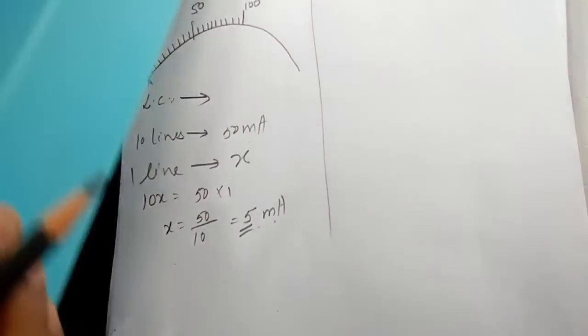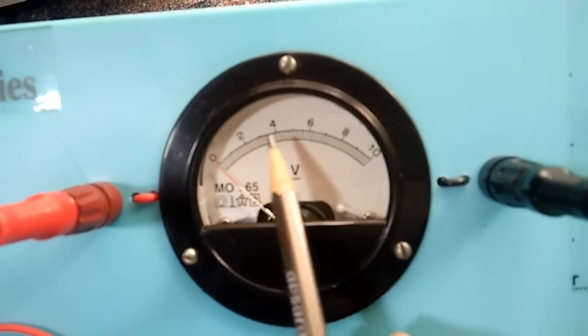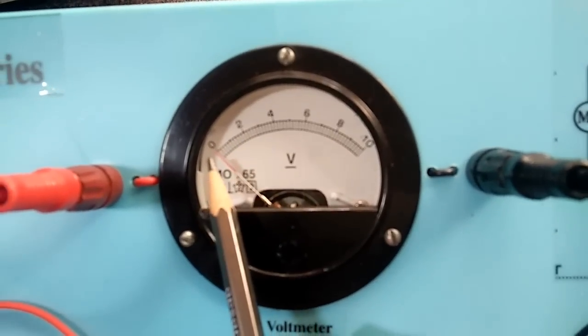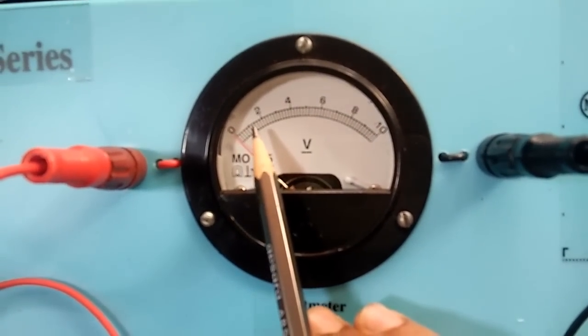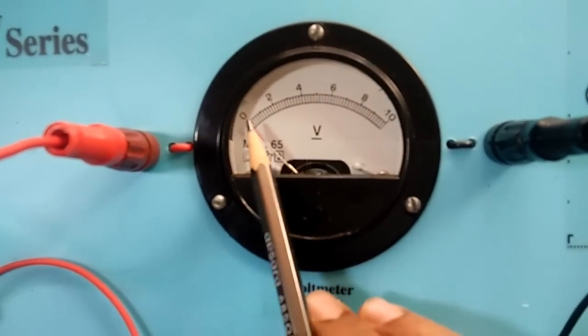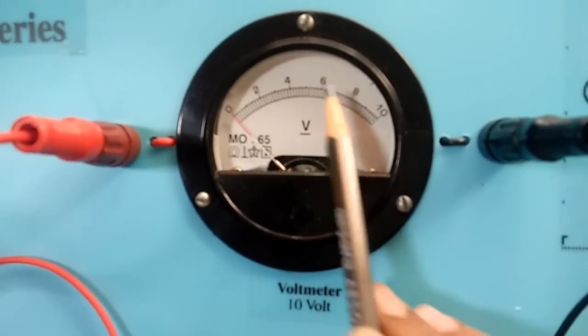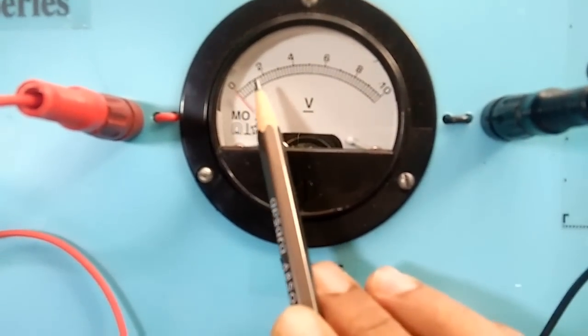Now let us find the least count of the voltmeter. Here is the voltmeter — again we have got 0, 2, 4, 6, 8, 10 on the scale. From 0 to 2, if I count, there are 10 lines. Again from 2 to 4, there are 10 lines. From 4 to 6, there are 10 lines. From 6 to 10, again there are 10 lines. So here, 10 lines represent 2 volts.